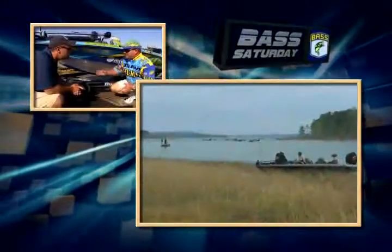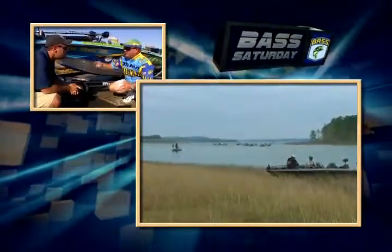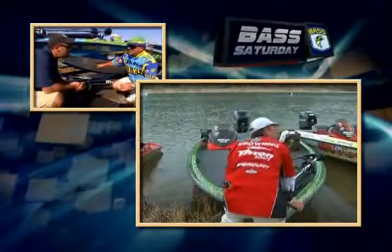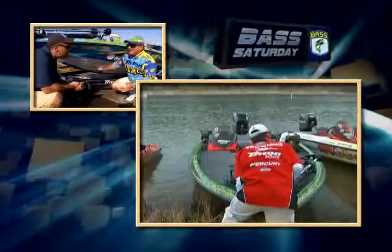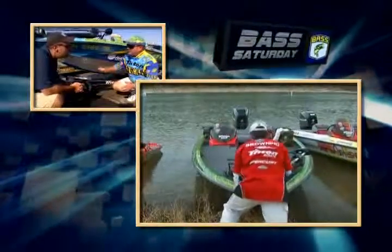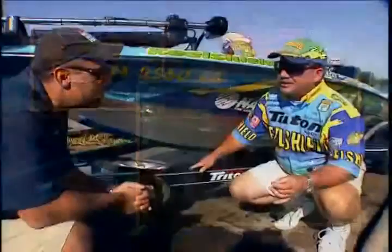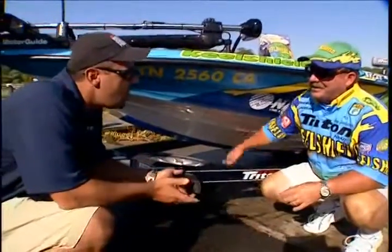If there's not dock accessibility, we'll launch our boats by ourselves, pull it right back up on the ramp, get out, park the boat, come back, get in the truck. And we've got an investment here that protects a $50,000 boat. And it's not only good for bass boats — it's good for any recreational boats, pleasure boats, jet skis, you name it. It'll protect that keel.